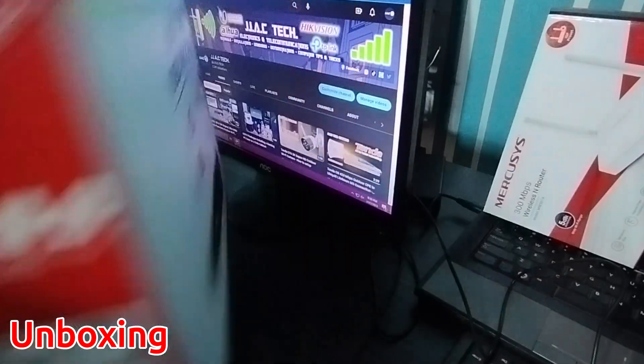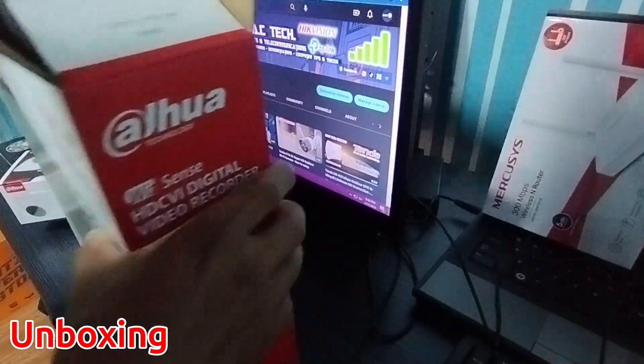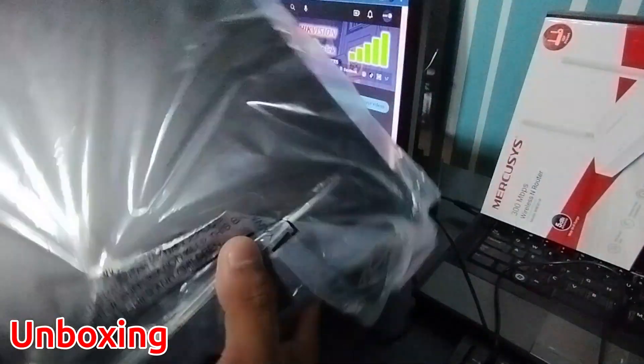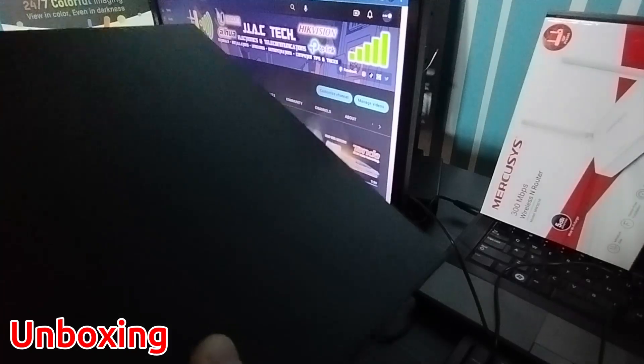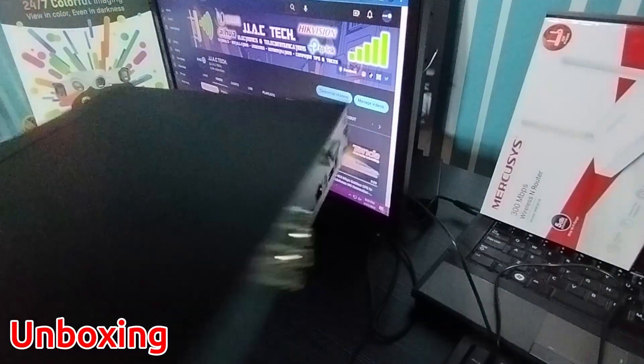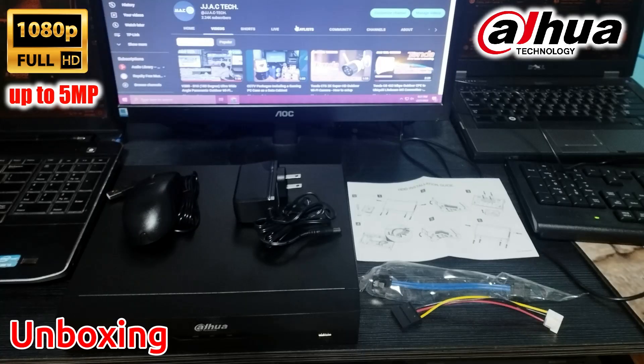AI coding has full channel support. HD CVI, AHD, TVI, CVBS, and IP video inputs are all supported. Maximum six channels of camera inputs, max 32 megabits per second of incoming bandwidth. Package contents include an installation guide and SATA cable.